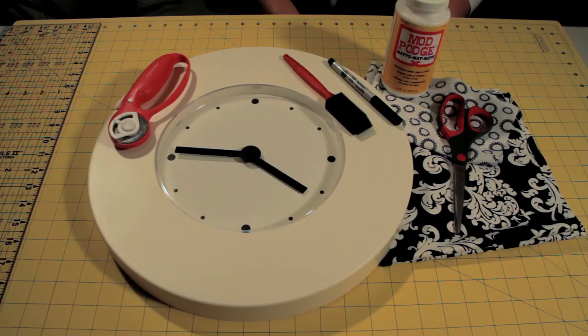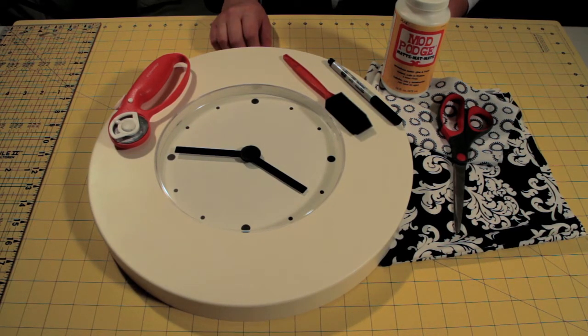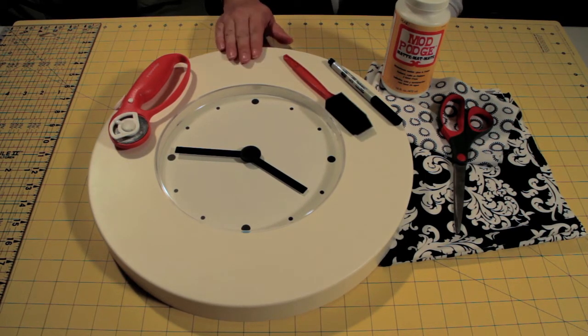For this project you will need a clock, preferably one that has a flat surface. It can be wood or plastic, doesn't matter. A sponge brush, Mod Podge, a pen, scissors, fabric large enough to cover the top of your frame, and a rotary cutter.